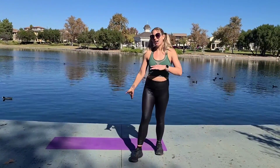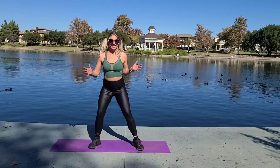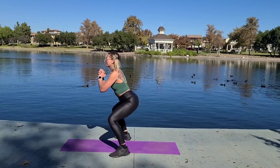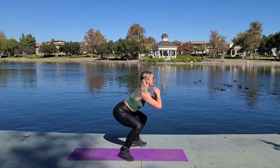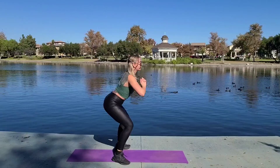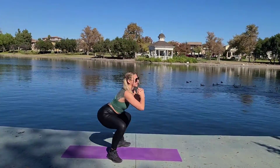Move two: We got some 180-degree turn steps. I'm getting down into a little squat and then I'm going to try to jump to the other side. Now, if that's too much for you, just keep it as a step: turn, turn, squat, turn, turn, squat.